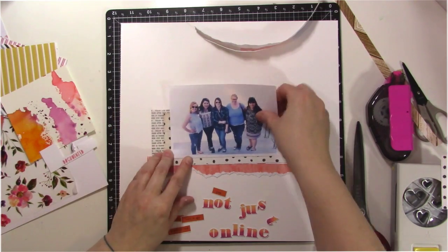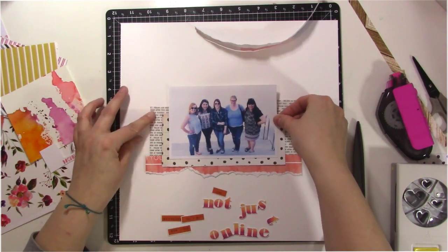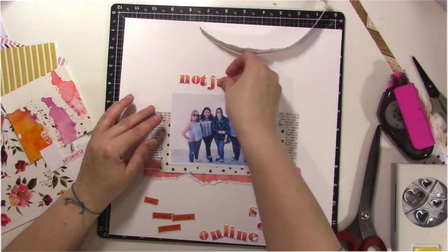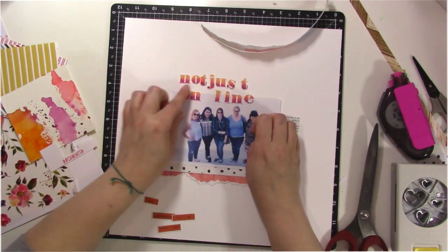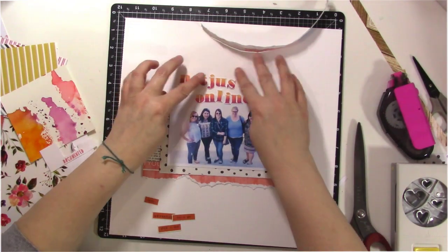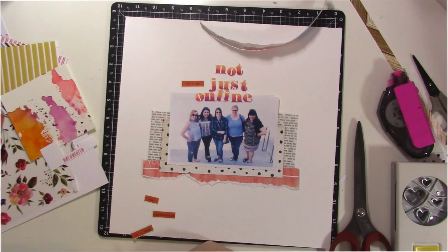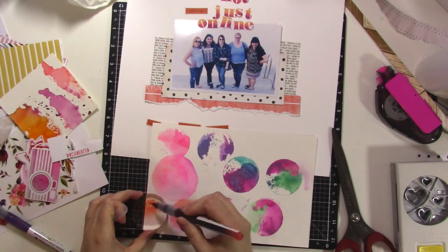I have some vellum and some random ripped scraps that I really like the look of. I'm getting my photo stuck down and building up some layers, creating kind of a little shelf. I'm trying to figure out where to put my title — above the photos, below, or on top somehow. I also have some little word strips I was thinking about using, but I'm not super thrilled with the way those look, so I'm looking for something else.